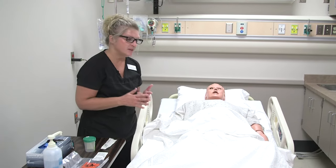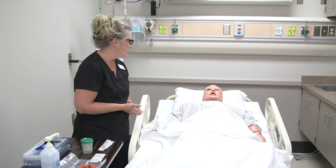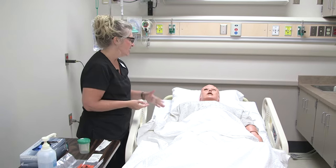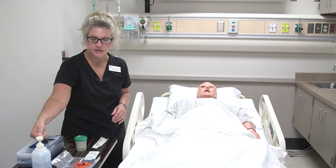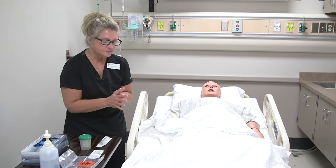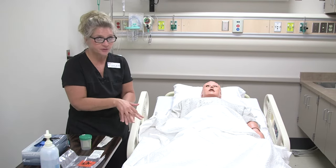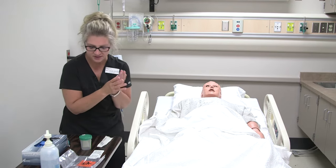I'm going to take a sterile urine specimen from Tim's catheter. I've already checked Tim's identity, made sure it matched my chart, and I explained to Tim what I was going to do. The provider has ordered a sterile urine culture and sensitivity, so I'm going to go ahead and do that right now. You want to make sure that you actually have an order for it, so check your order and see what the physician or provider wants.